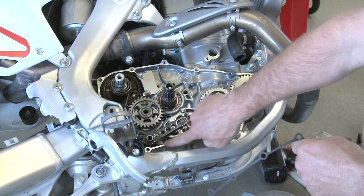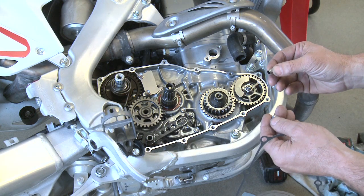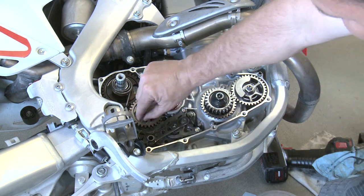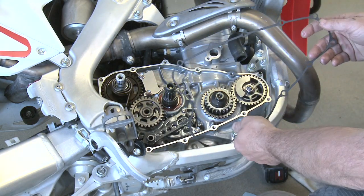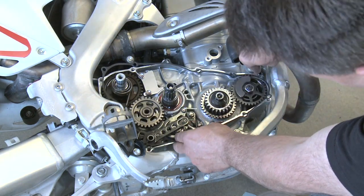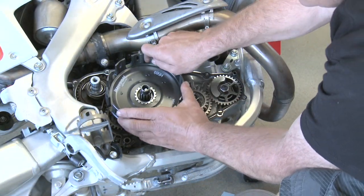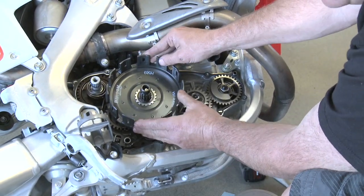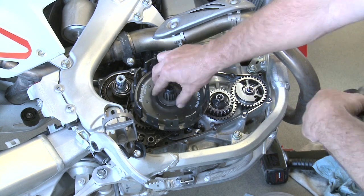Make sure our entire gasket surface is clean all the way around, and reinstall our dowels and gasket. With the dowels in the engine and the gasket in place it's a little easier than doing it the other way on the other cover. We'll drop our new basket in place — just turn the motor over just a little bit and you'll feel it fall right down into place. We'll drop the stock washer back in place.